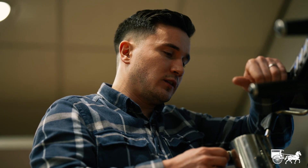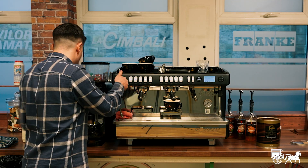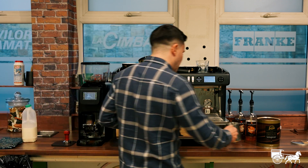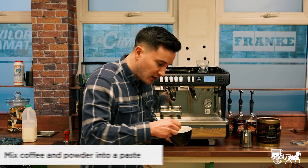Too hot to hold. Let's let that milk rest a bit. In the meantime, I'm going to make that paste with the coffee and the powder.